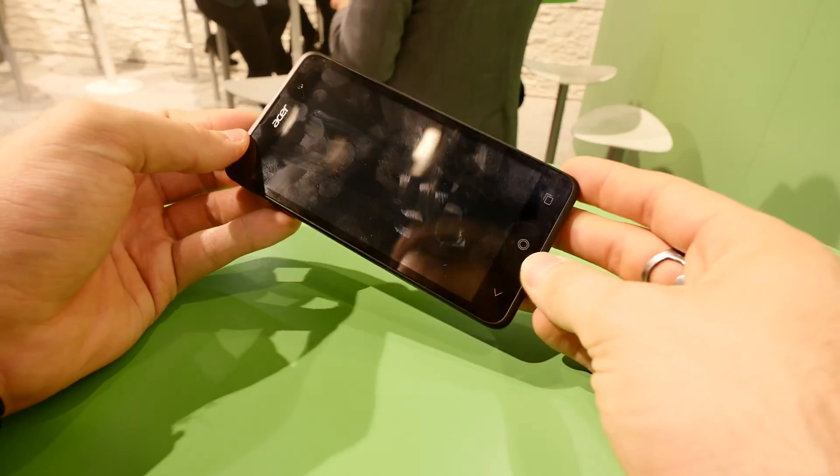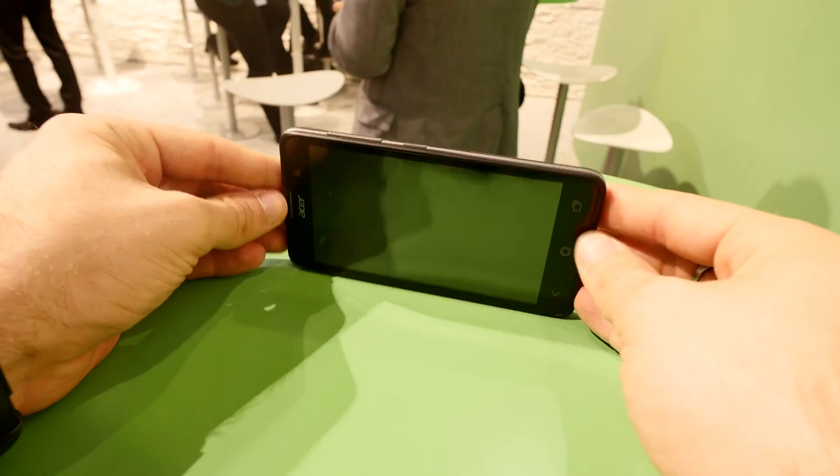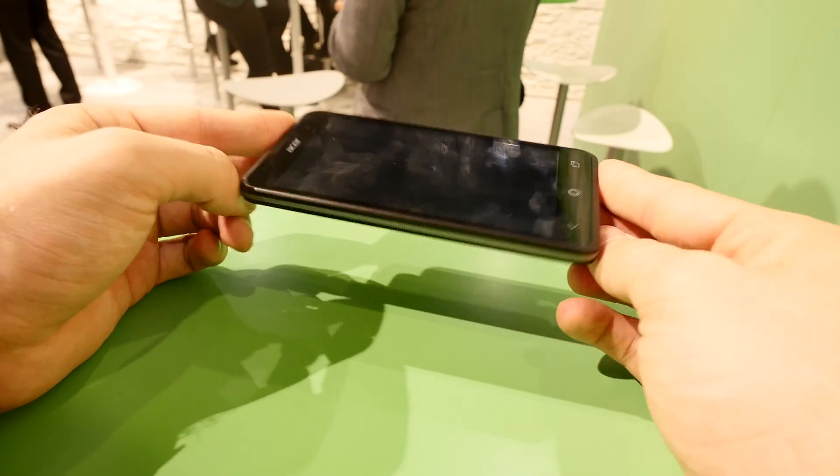It has a 5-inch HD display and a quite nice price — well below 200 dollars. There's also a new design on all new Acer 2015 devices called the Silk Structure or Silk Design, which you can see here: not glossy, but fingerprint-repellent with some glitter inside that makes it look quite nice.